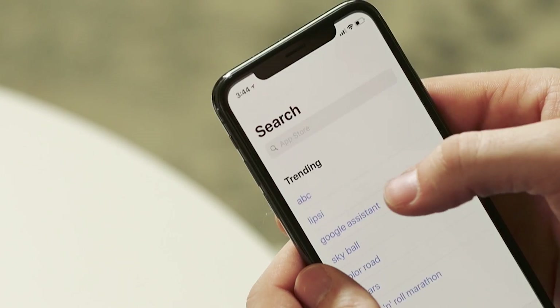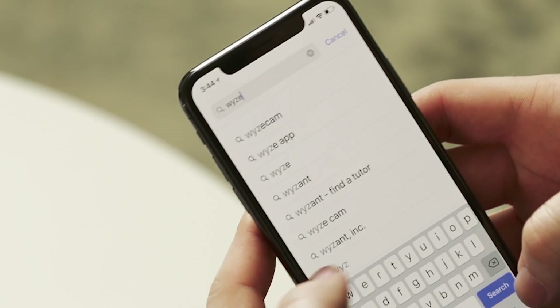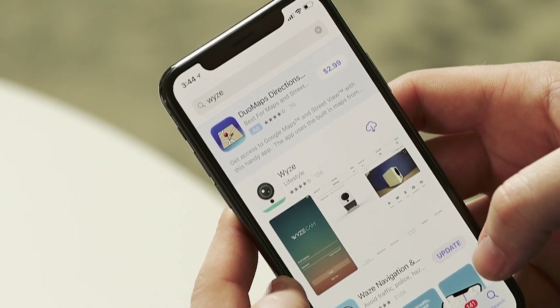Let's start with your smartphone. Head over to the Google Play Store or the Apple App Store and download the Wyze app. If you search for Wyze or Wyze Cam it should pop right up. We also have a link in the description of this video to take you straight there.